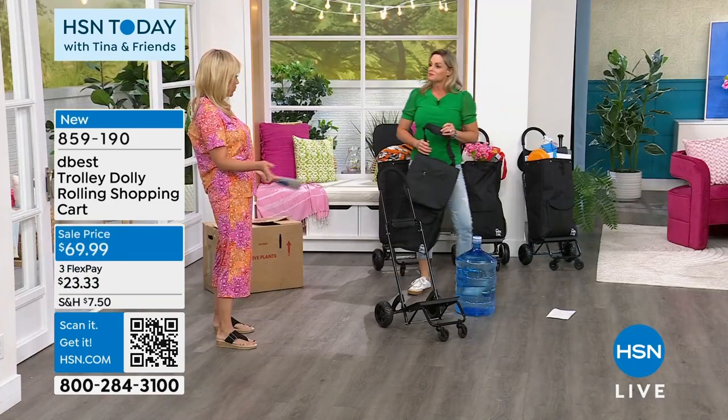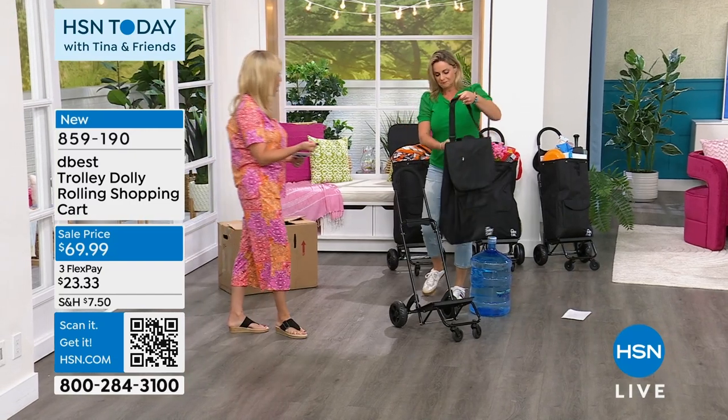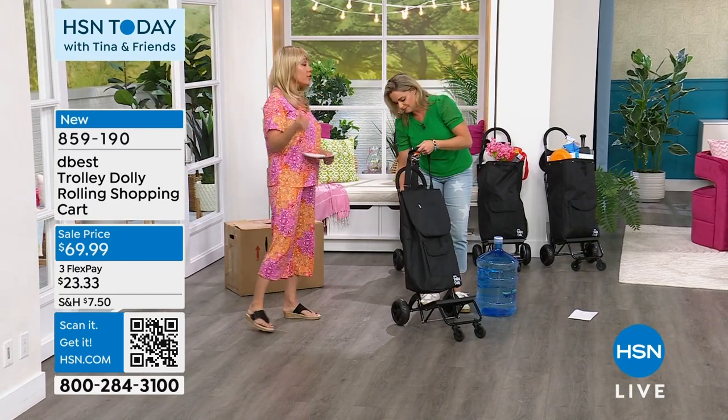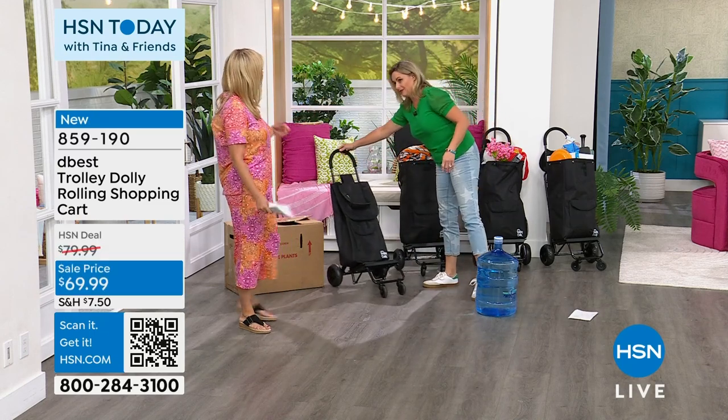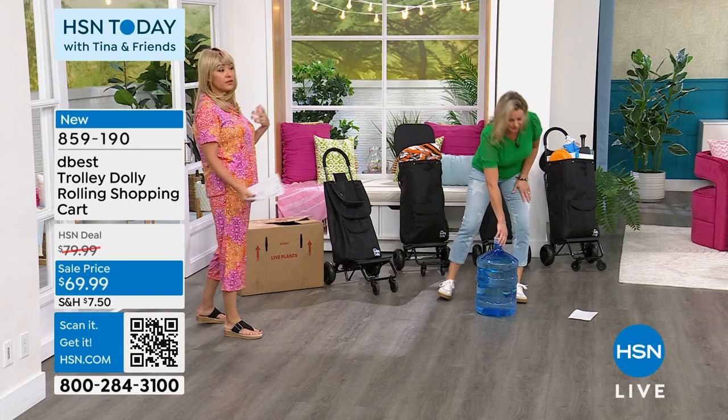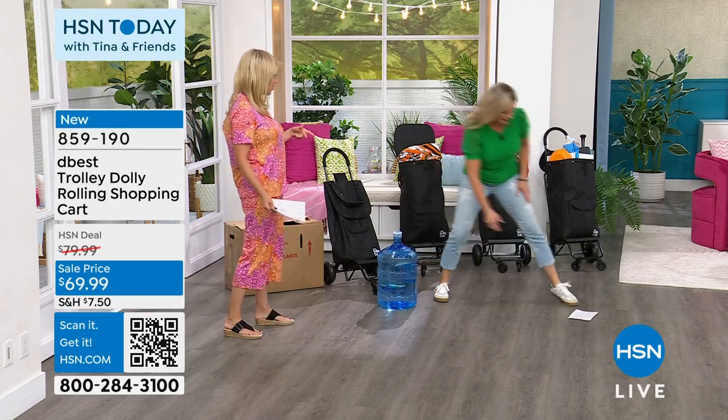Buy two — give one to mom, give one to dad. College students, there is so much that you have to haul around. Or if you live in an apartment and things have to go up or down stairs, the first time you use this and realize how easy it was, whatever you're hauling, you'll say, 'Why did we ever have that old one? That didn't even make much sense.'